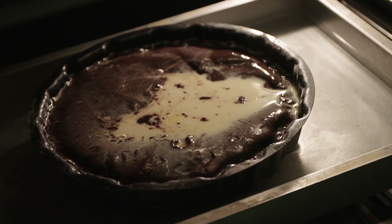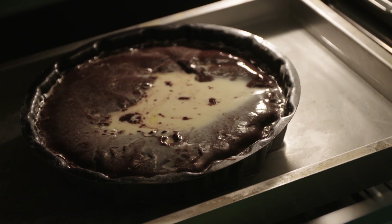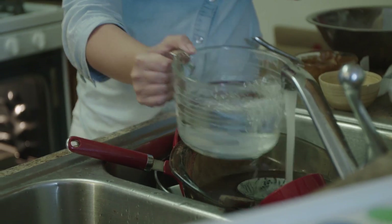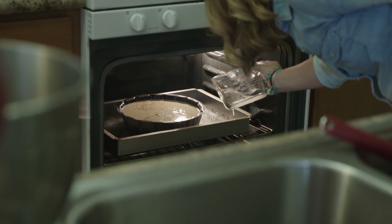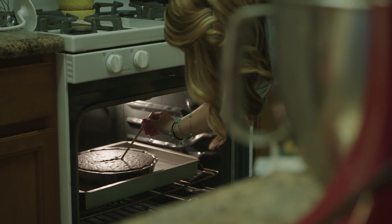Remember, this is called an impossible cake because we're doing magic in the baking process. This flan is actually going to sink and the chocolate is going to rise. To bake it, you need the oven at 350 degrees and a water bath — fill a pan with about six cups of water, place the bundt pan right in there, and let it bake for about 50 to 55 minutes. Once a toothpick comes out clean, take it out and let it cool for a good hour.